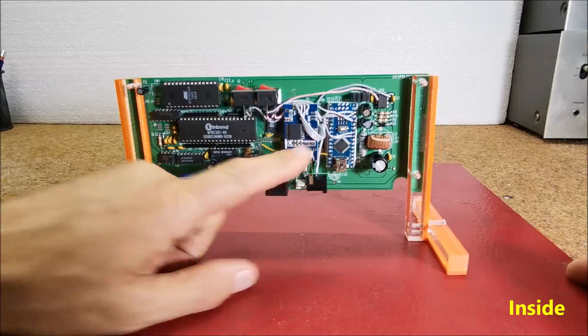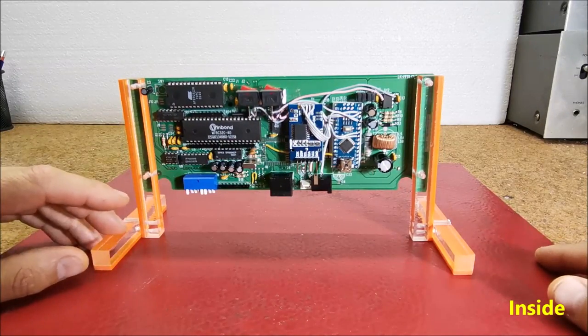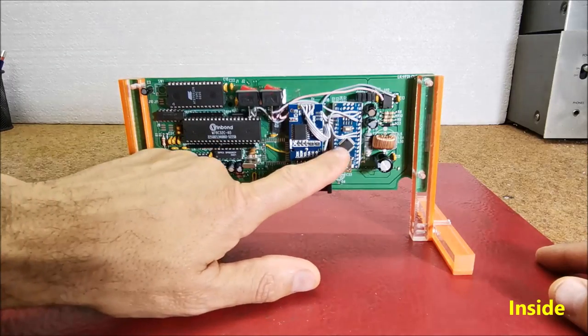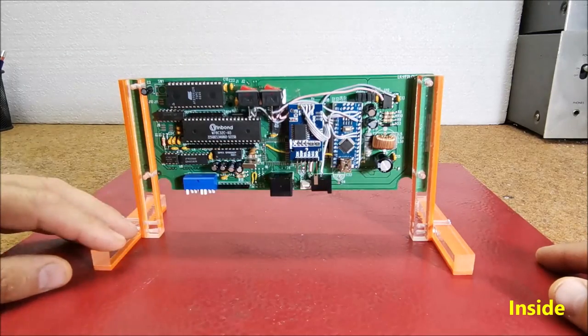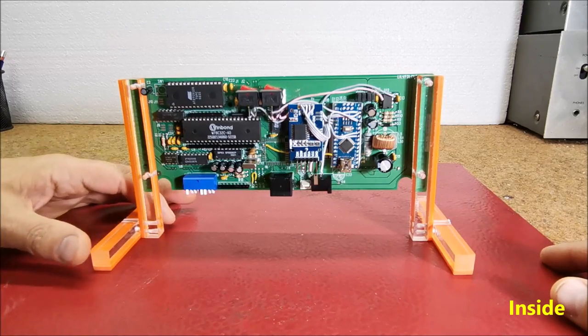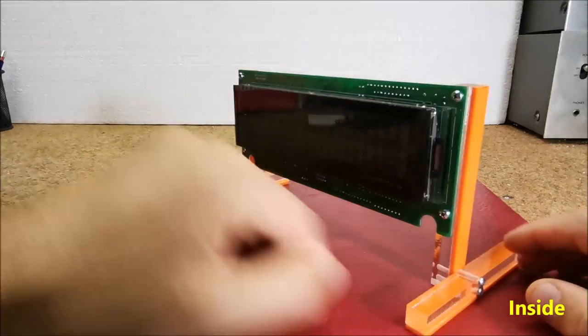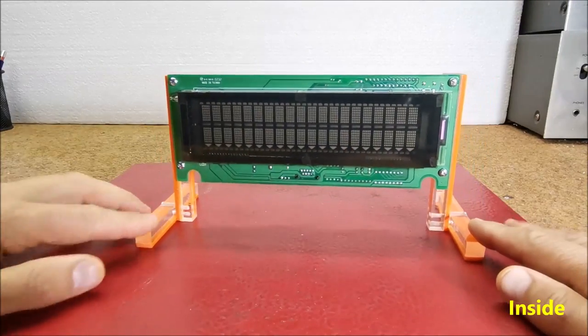The Arduino and real-time clock board are mounted directly to the display PCB using double-sided adhesive. This avoids making a box and enables this minimalistic design. The display holder is made entirely of plexiglass.